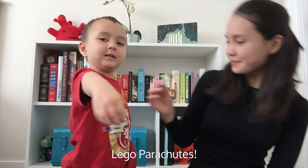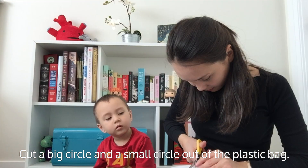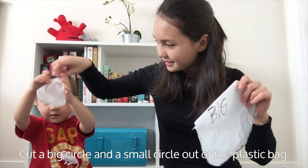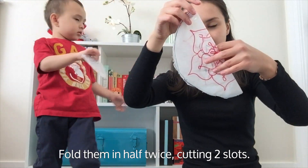Our second experiment is Lego parachutes. Cut a big circle and a small circle out of a plastic bag. Decorate them. Fold them in half twice, cutting two slots, one on either side.